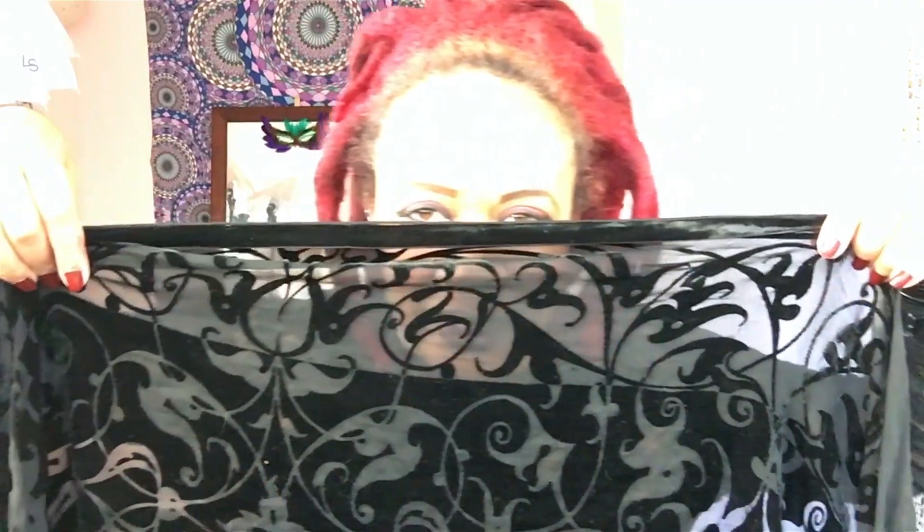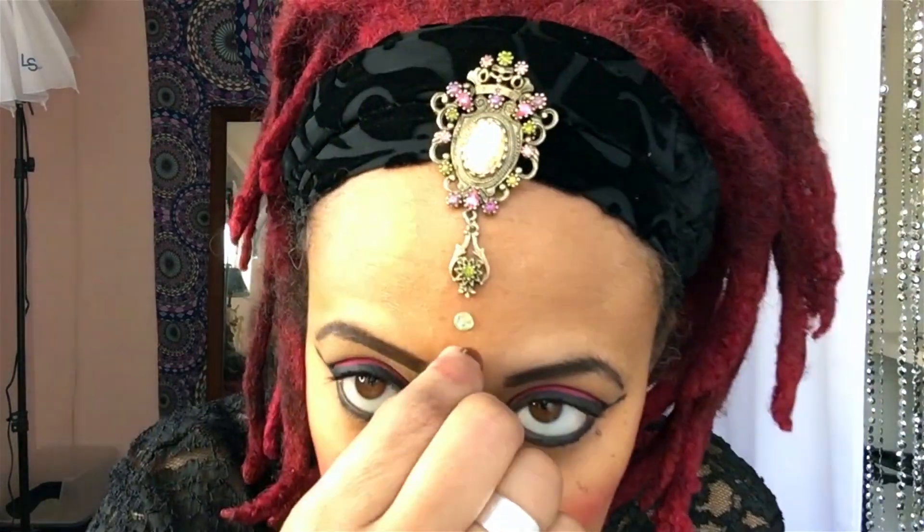Now for the accessories! A scarf — I'm just going to tie this in the back. Focal pin, Sarah Coventry pin — it is vintage. We're just going to pin it right here. You only need to pin through the first one or two layers; you don't need to go all the way down — you don't want to stick yourself. And lastly, we're going to put the hair bendies a little high because I'm going to wear my glasses. Voila! Here is the look.